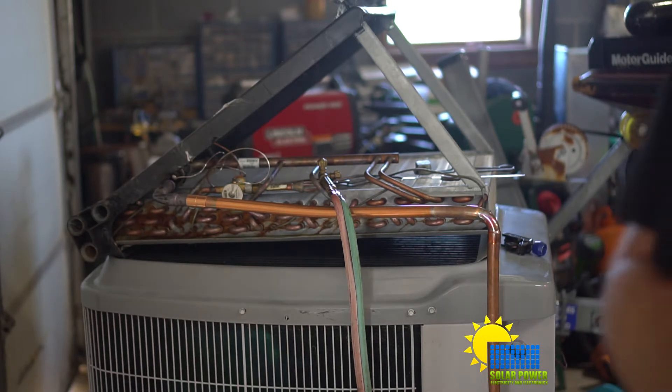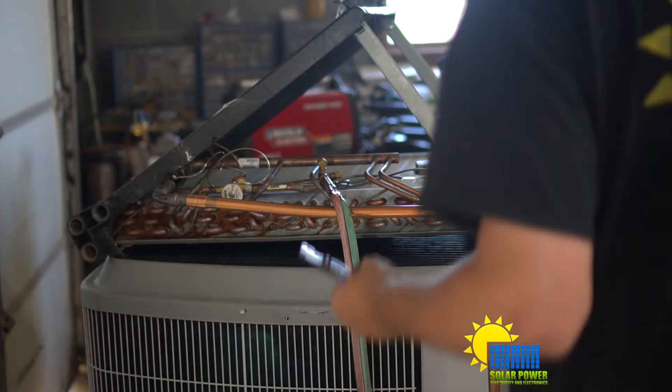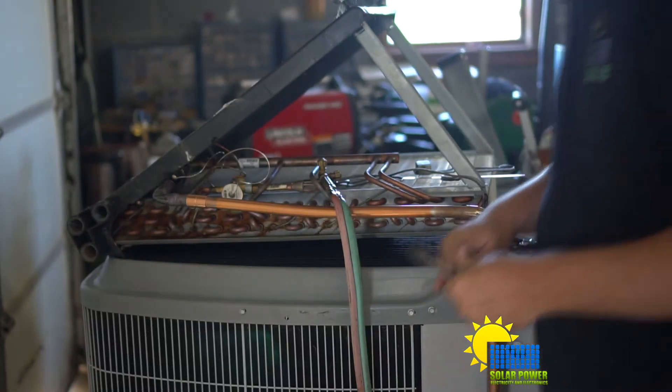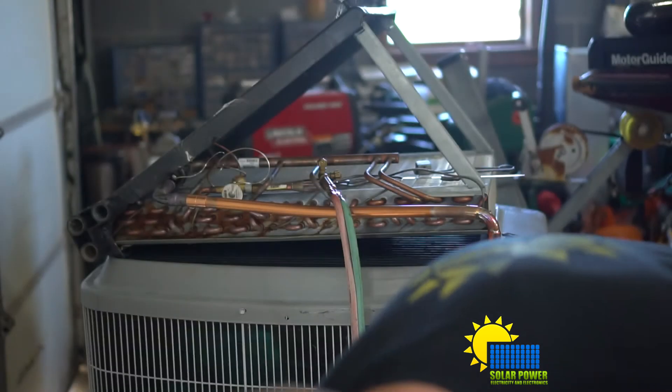Well, I broke it - I'll have to use a different tip. I got a cutting tip that I'll have to use for now.